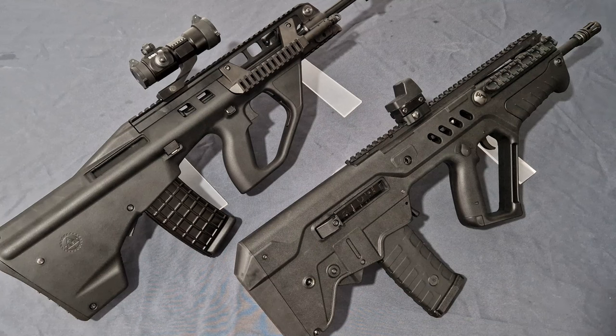Now with that out the way, let's jump in. So why am I making this video? The main reason is to show the progression of KWA and how their build quality has gone from being good to really good, and how certain upgrades have given a great quality of life improvement, and how I wish they would bring those upgrades to the Tavor. I do apologize for any background noises.